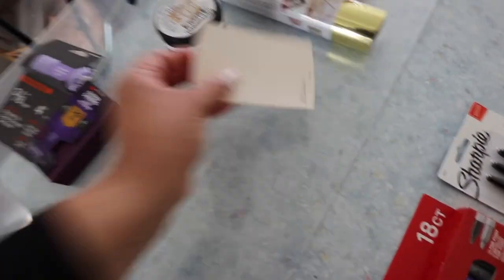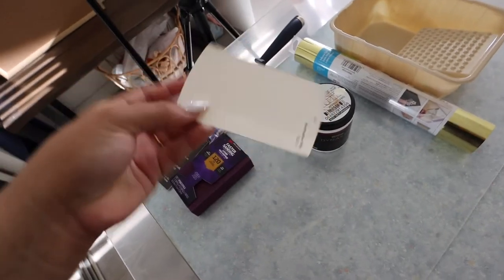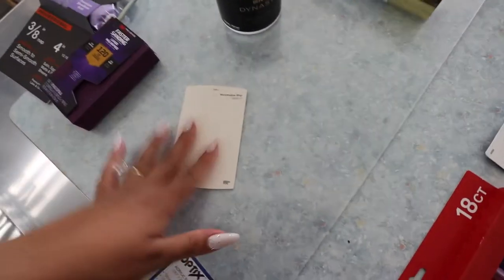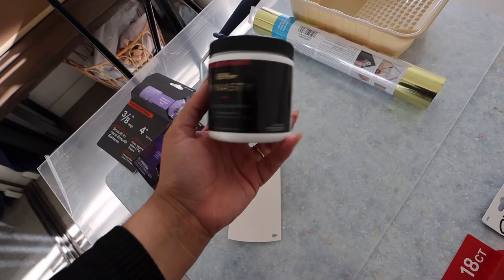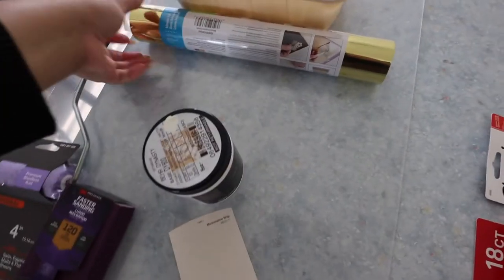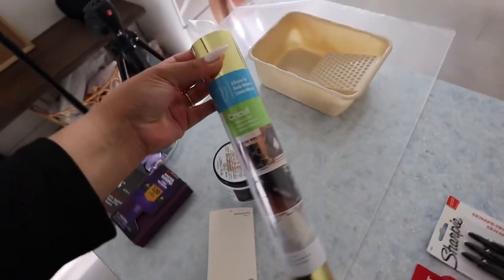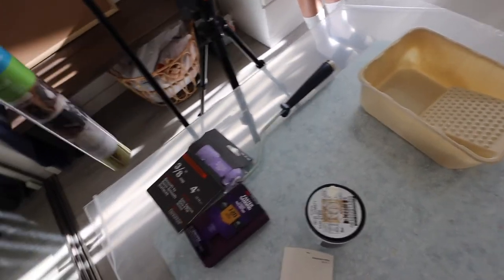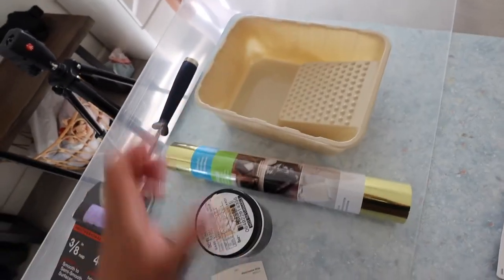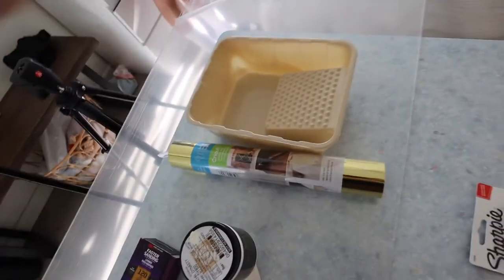So I'm not going to use the sanding brick. This is the paint I ended up getting — it is the Bear Marshmallow Whip. I'm going to zoom in so you guys can have that for future reference. We got the sample size because we don't need a lot, obviously, so I think that should be enough. I also got some Cricut vinyl, which I'm going to put up here — it's just going to be saying future Mr. and Mrs. Delacruz, or something like that. I don't know what I'm going to put yet. And then this tray is just to pour in the paint and be able to roll it.